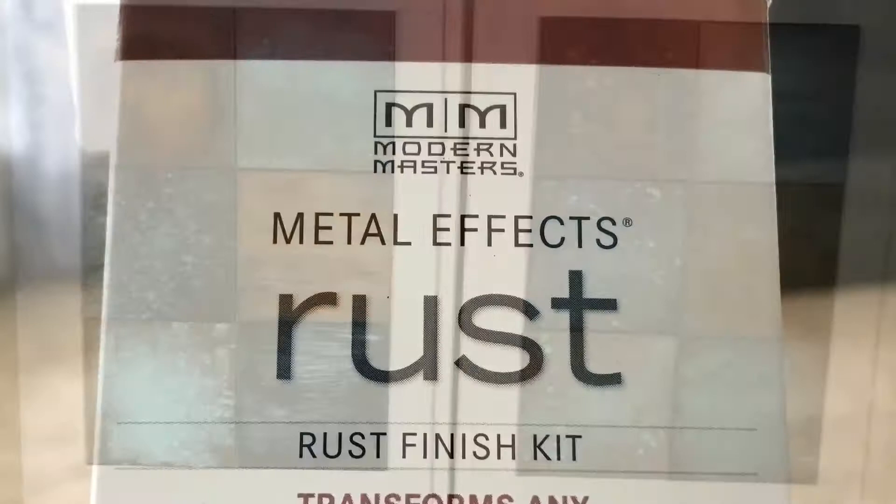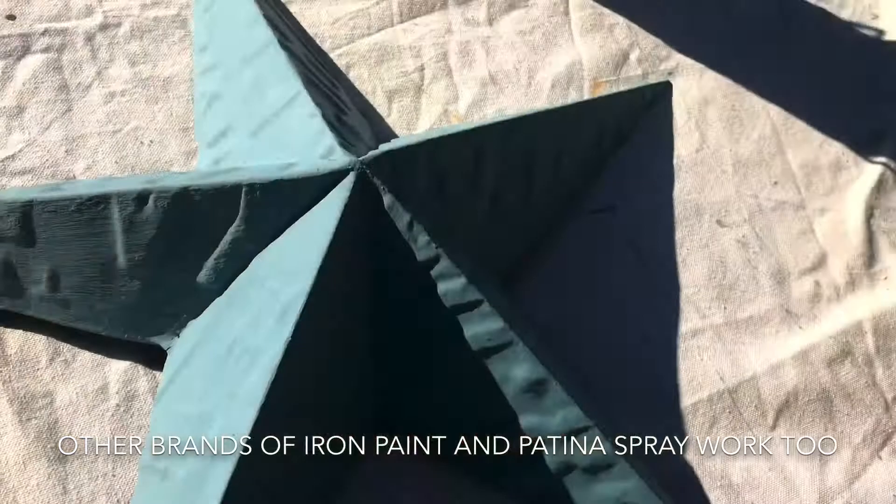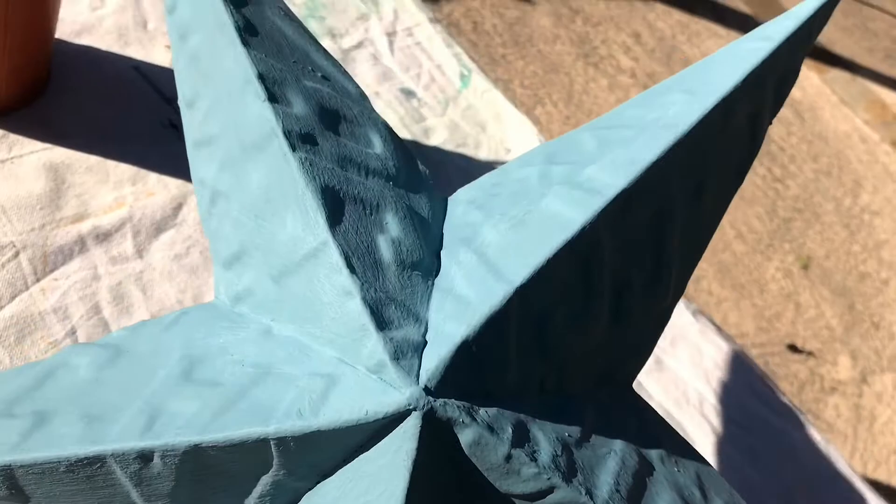Let's jump into the tutorial. For this example, I'm using the Modern Masters Metal Effects rust kit that you can find at hardware stores and on Amazon. I'll put a link to it in the description below.